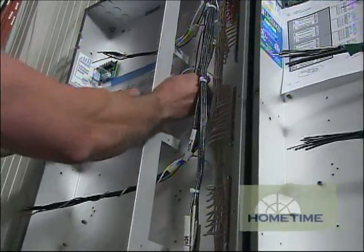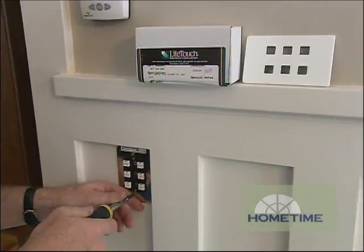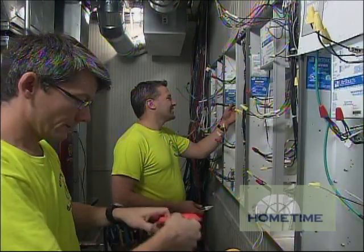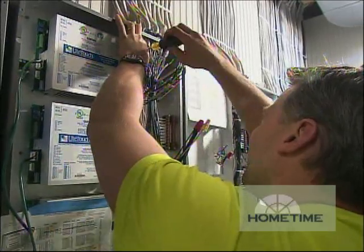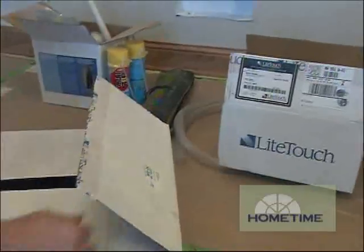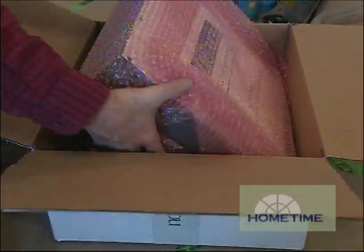Later we used the lighting control software to create a plan assigning the loads to a series of control modules. The electricians used that to arrange the loads neatly in the enclosures set up for the modules. We connected the keypads to the control wires, the electricians installed the modules and wired the loads to assigned spots on each module, and the final element is a CCU or central control unit, which is literally the brains of the outfit.